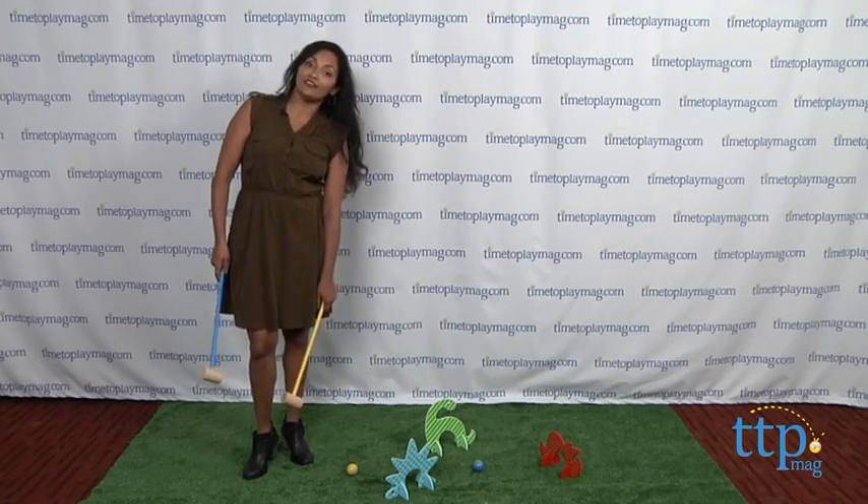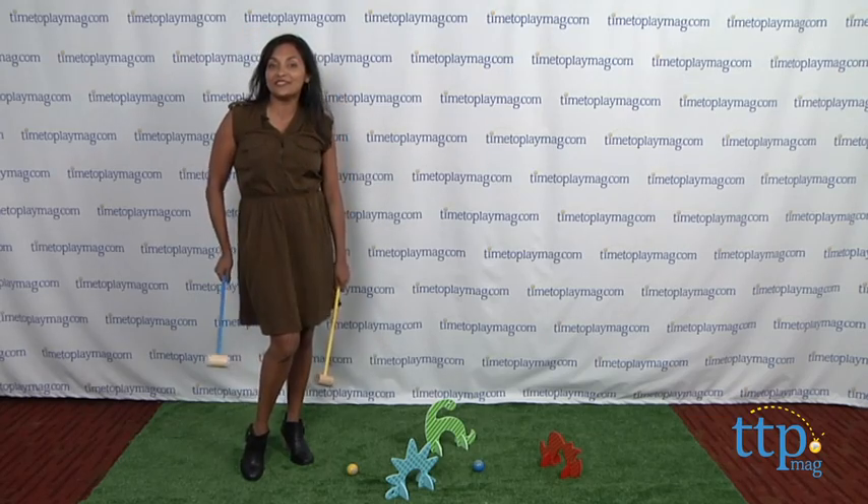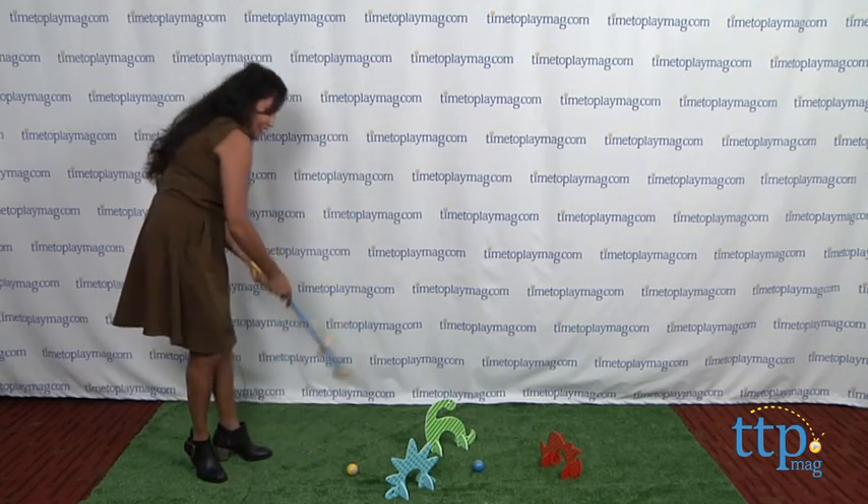For more information, find us online at TimeToPlayMag.com, your number one source for all things play. Here we go!